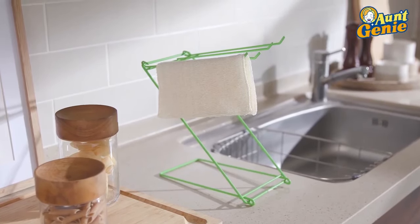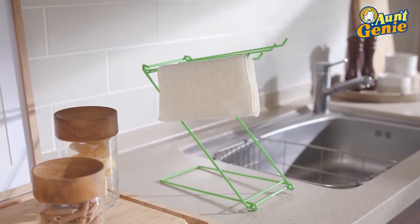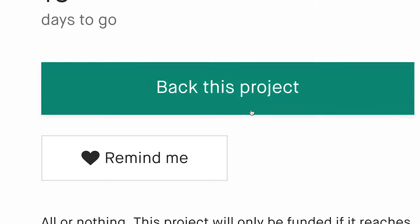Ant Genie is naturally antibacterial and odorless, and it's quick-drying. It looks and smells new at all times. Ant Genie's Dish Claws will be the only household cleaning tools that you may ever need. Get Ant Genie today!